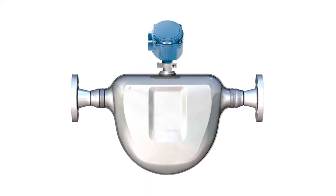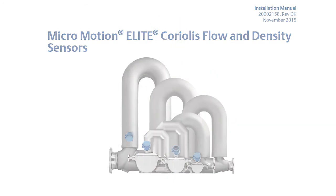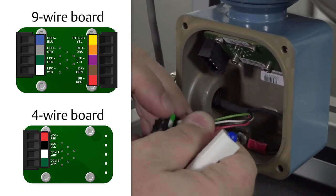First, connect the cable to the sensor mounted core processor as described in the sensor documentation. Second, feed the wires from the sensor through the conduit opening on the transmitter. Third, connect wires to the appropriate terminals on the mating connector.